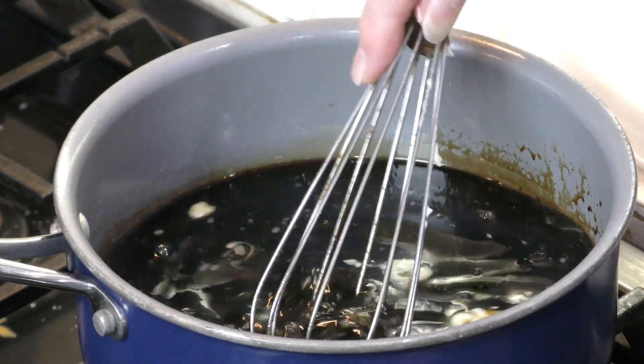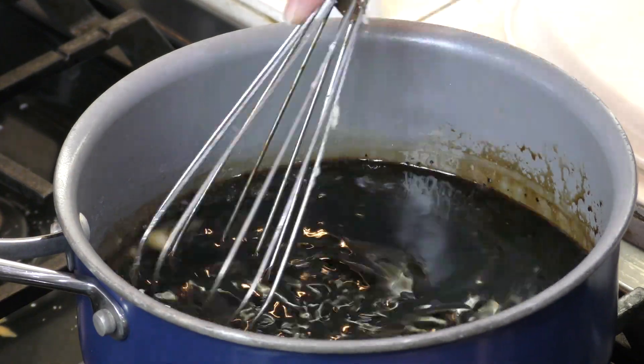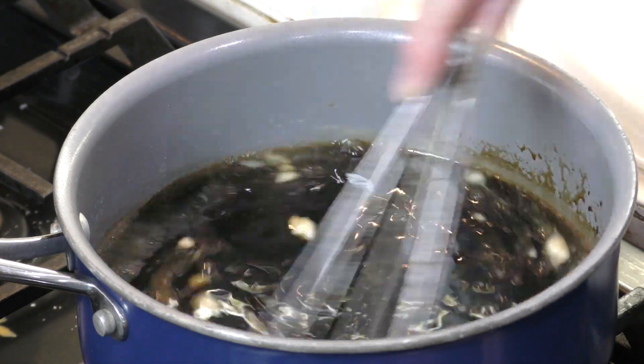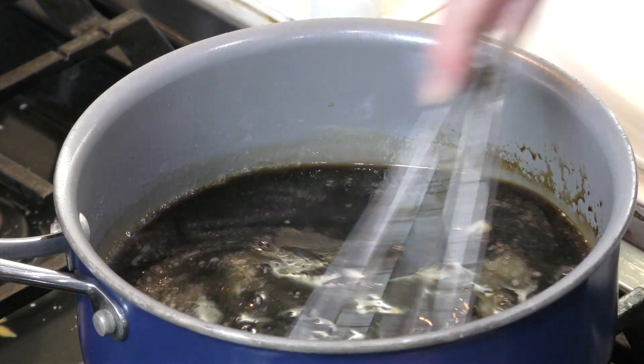As soon as you make this, you can serve it. But a lot of people like to wait until it thickens up. If you put it in a little jar or a bowl, put a lid on it, keep it in the refrigerator, it'll thicken up like a very thick syrup.